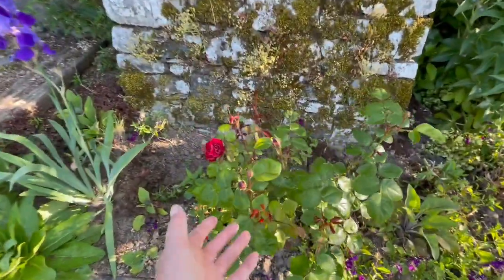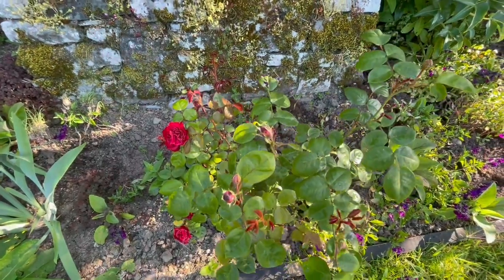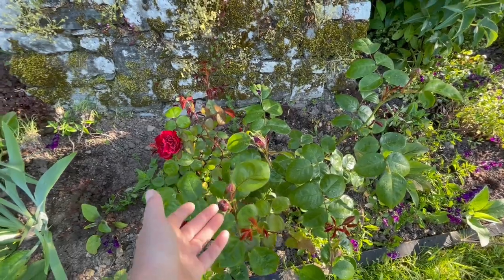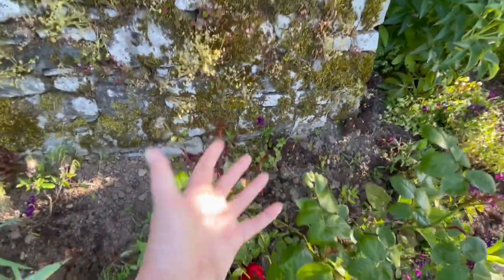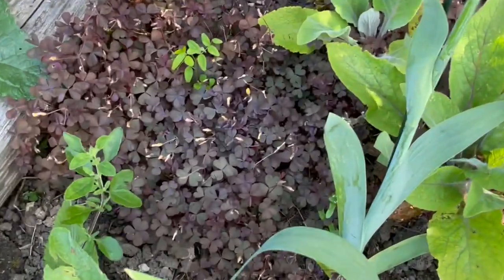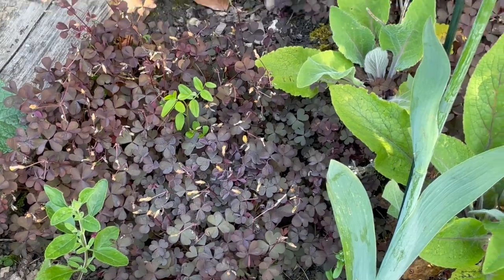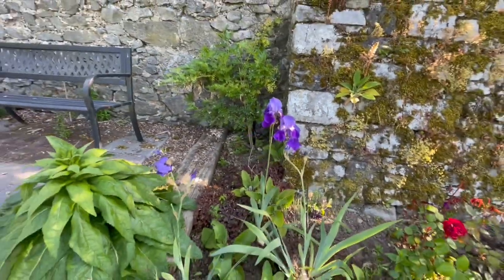This is a rose that I took a cutting of from a friend's rose bush — this must be three or four years old now. It's a magnificent rose; I actually should stake it up because it's leaning out — you can see more shoots. This is an iris which I bought thinking it was a rusty brown because I wanted it to go with the yellow blooms, but it turned out to be a really rich blue.